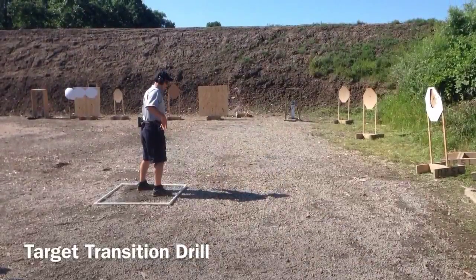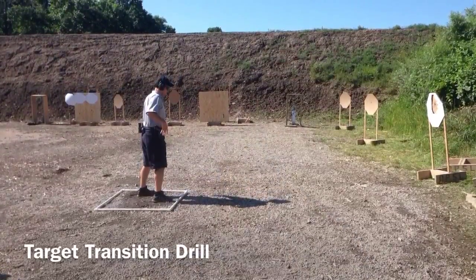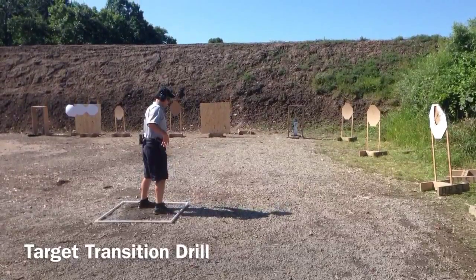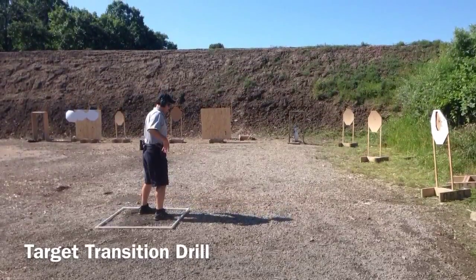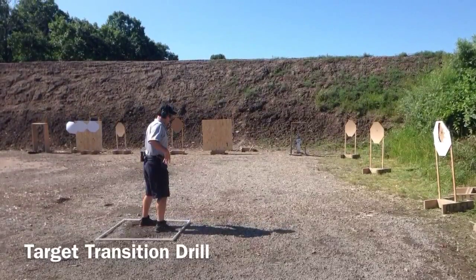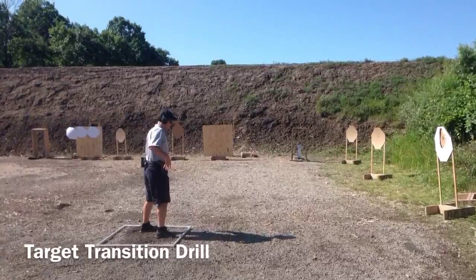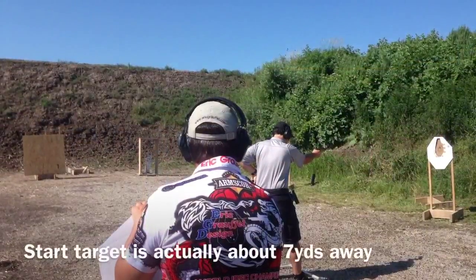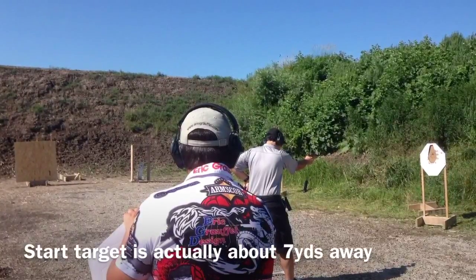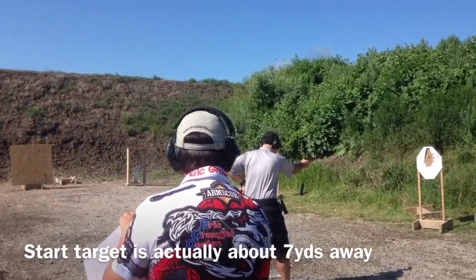I created this video to provide some clarification regarding my previous video on the target transition drill that Eric Rafal used on the two courses I took with him this summer. You can see the four targets here, the start target being the penalty target with the A-zone cut out. That particular target is sitting at seven yards — in my previous video I had it at 10, making it a little more challenging.